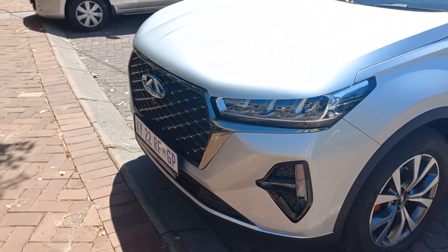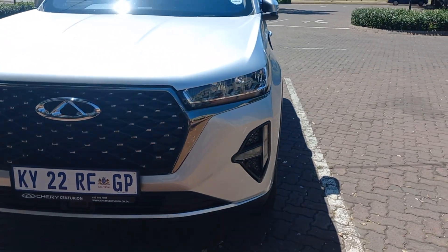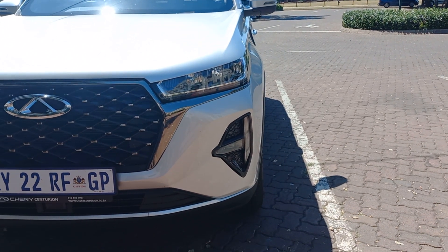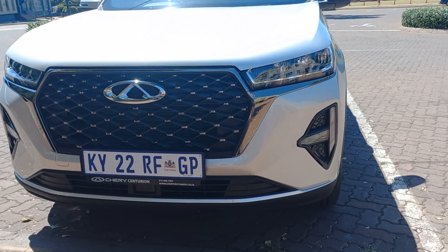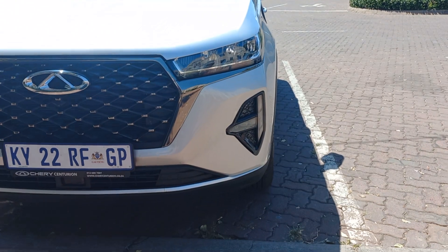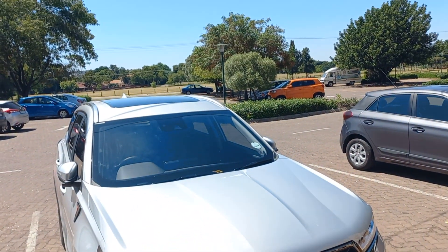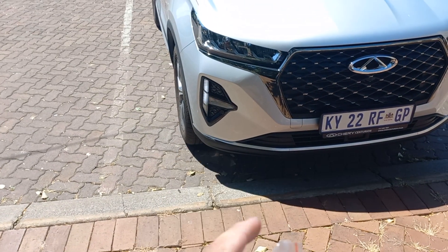One last thing I want to show you before we go — these headlights. When you unlock it, they give you a light animation that pulsates quite nicely. It's a bit difficult to see in this light. When you lock it, you'll see it locks. It's just an all-around beautiful car.